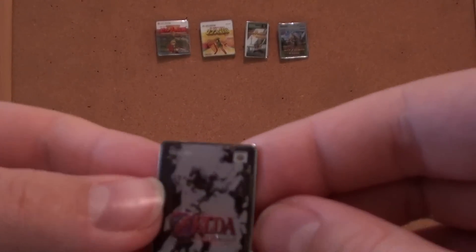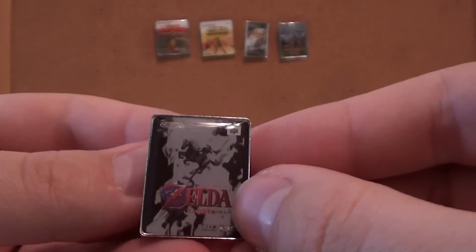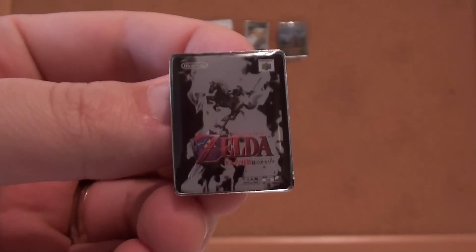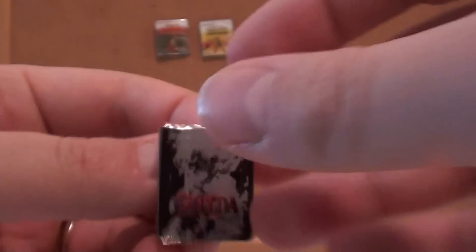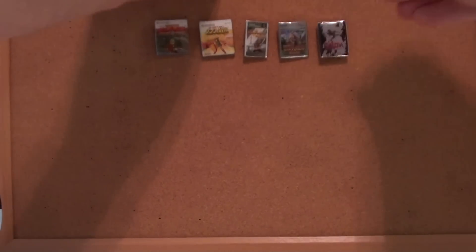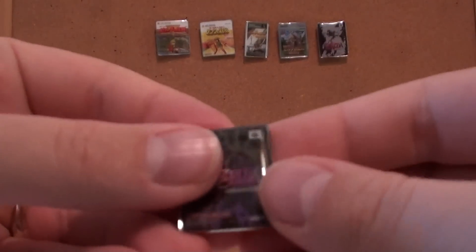And everyone's favorite — here's Ocarina of Time, which has really cool cover art. Black and gray. It's pretty sweet. Nintendo 64, of course. I shouldn't have to tell you guys that. You guys know all this. You guys are probably going to correct me on something I say today.